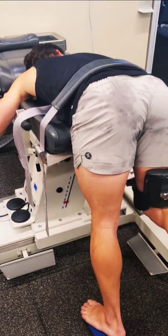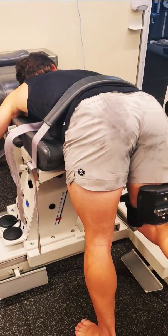And that is the setup for the patient on the isokinetic hip extension.